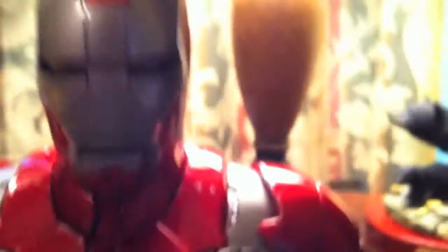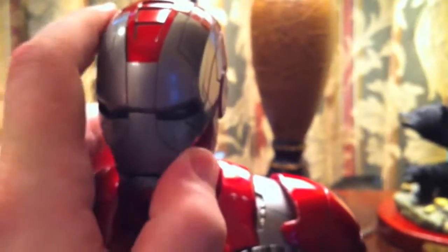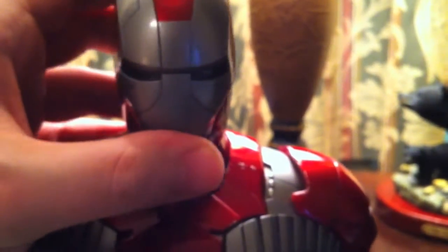The head does have some rotation in it — not much — and then obviously it lights up.